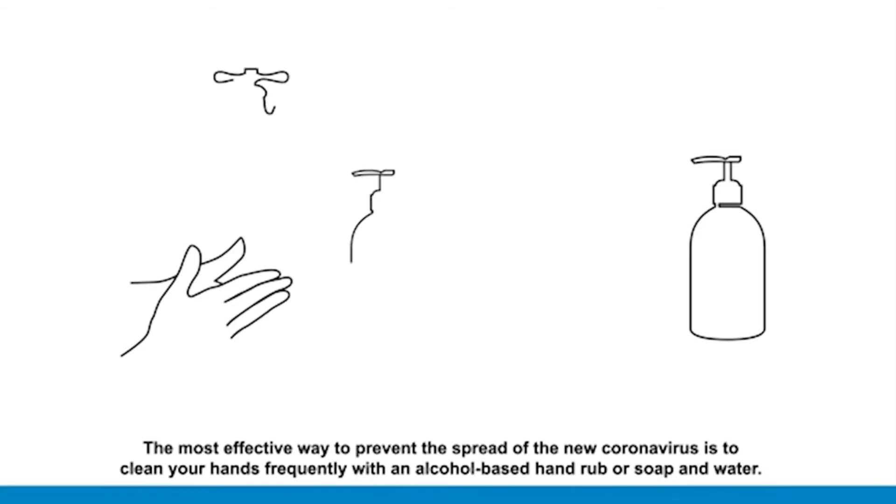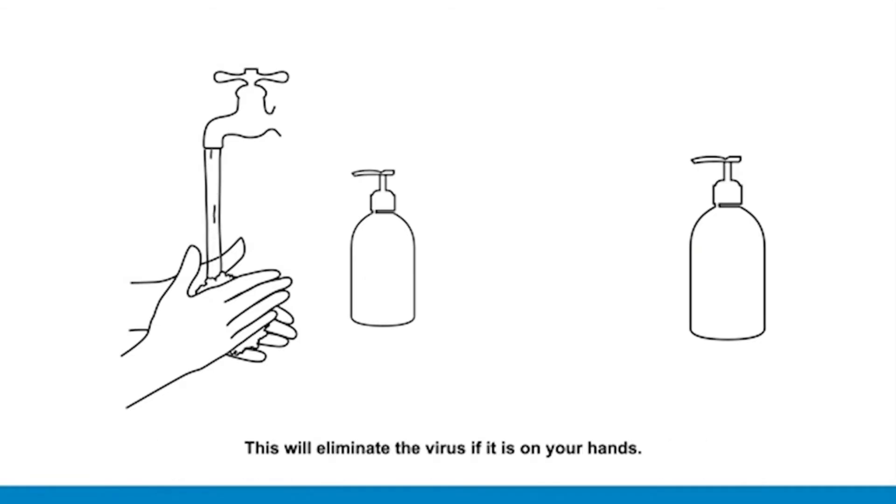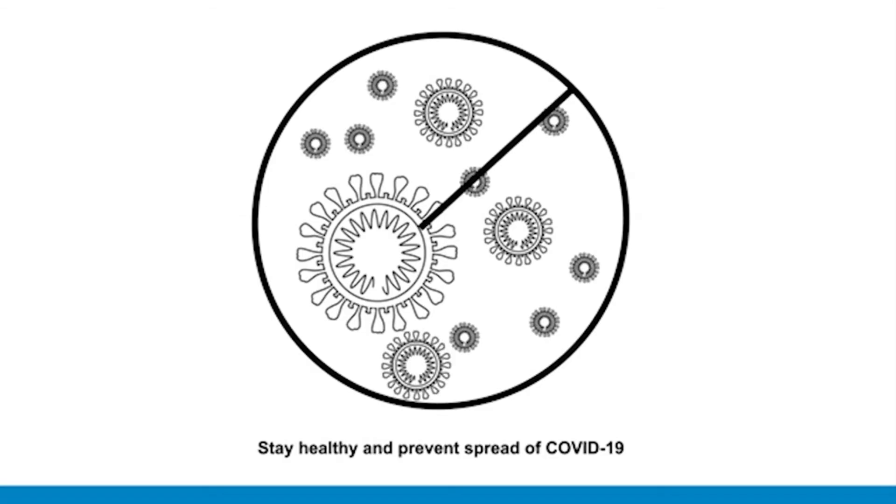The most effective way to prevent the spread of the new coronavirus is to clean your hands frequently with an alcohol-based hand rub or soap and water. This will eliminate the virus if it is on your hands. Stay healthy and prevent the spread of COVID-19.